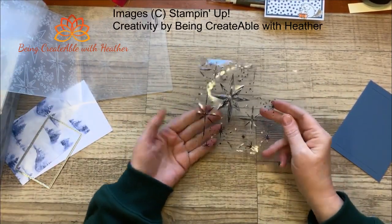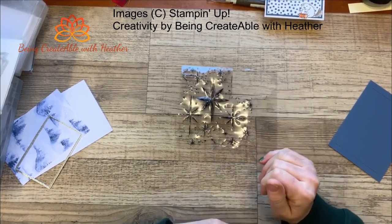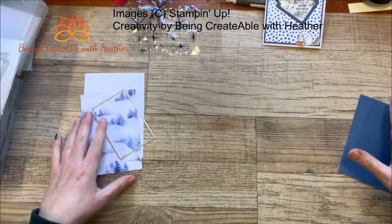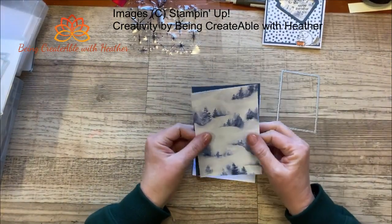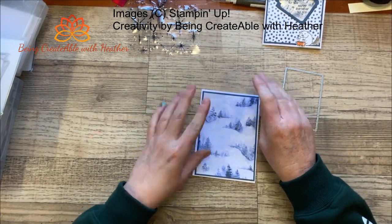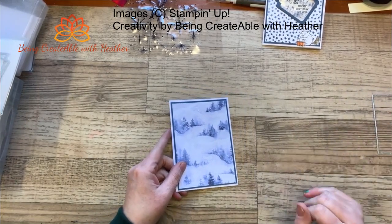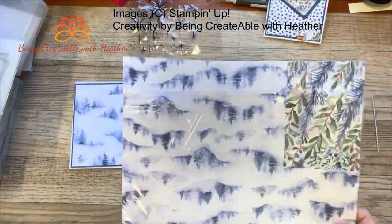That's how I've created the black look on the acetate. It does have to be Stays On ink because if you use a normal ink pad on acetate it will just wipe off — it is water soluble. To create this little window effect on your cards, I want to say thanks to Rebecca Skur because she actually did something really similar to this on our Creative Connections day and I absolutely loved it, so I've taken hers and done a bit of a CASE on it.